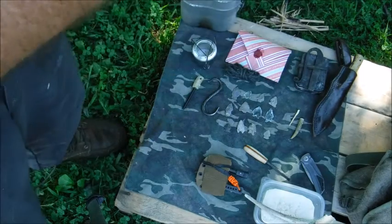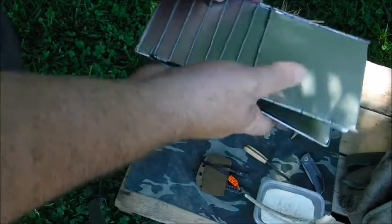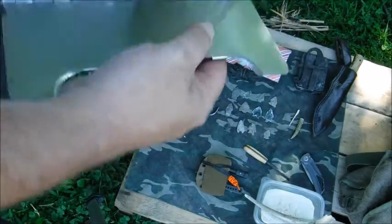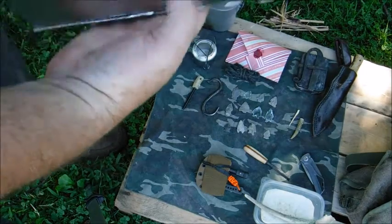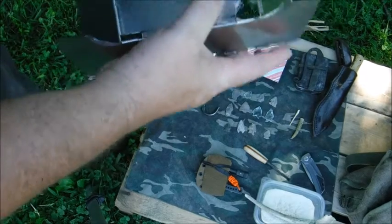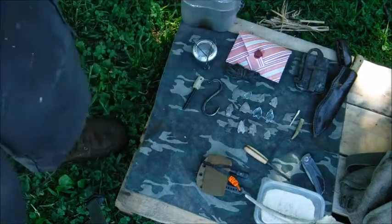Henry's been doing this stuff way before YouTube, to tell you the truth. It just folds up nice and compact. I remember being a kid — Henry's always making something. He was making knives back when knife making was popular, always making his own stuff.